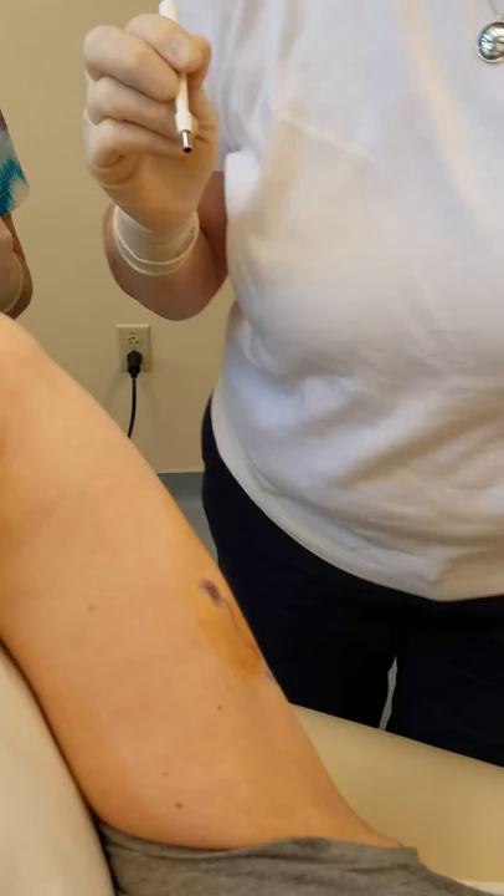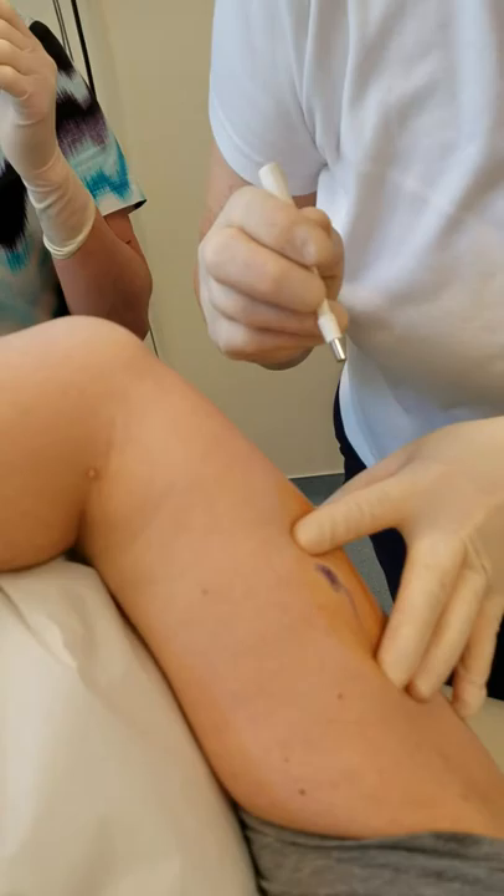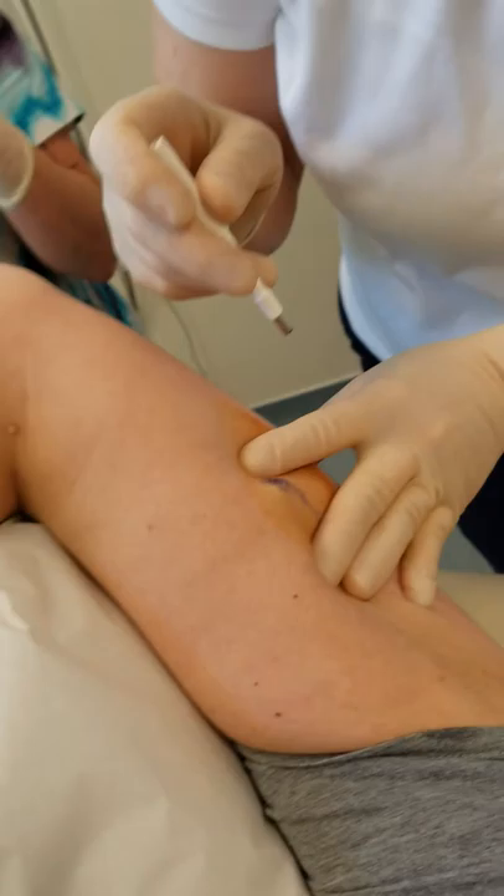We have prepped this here with Povidone. We do wipe that off because otherwise you can tend to tattoo your patient, which is not usually the desired outcome. What I'm doing here is palpating the proximal end of this Nexplanon, and as you can see, like most of them, they come up almost like a little splinter.